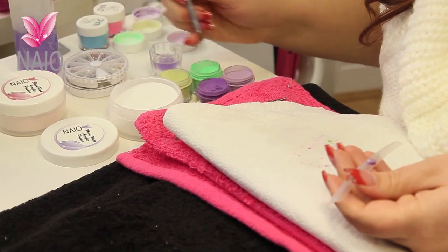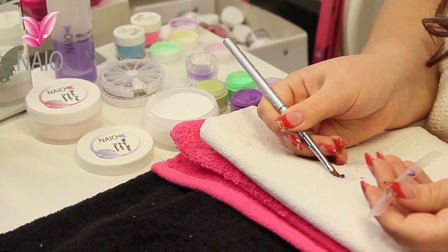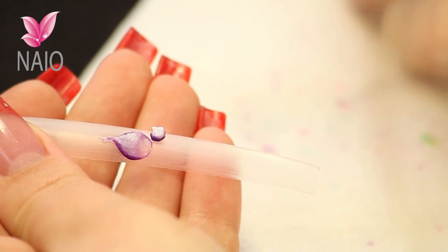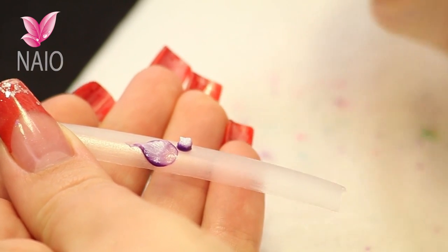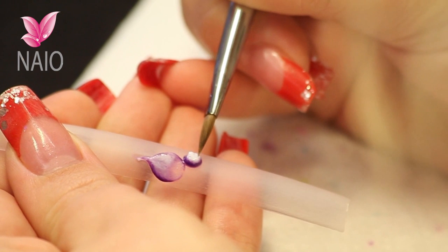Same again — 3 colours on your brush. Take the liquid out of the back and place the bead on. Bring it to a point while it is still wet.